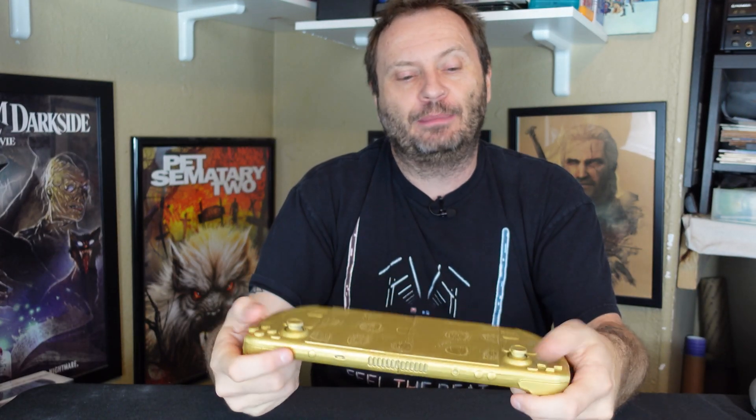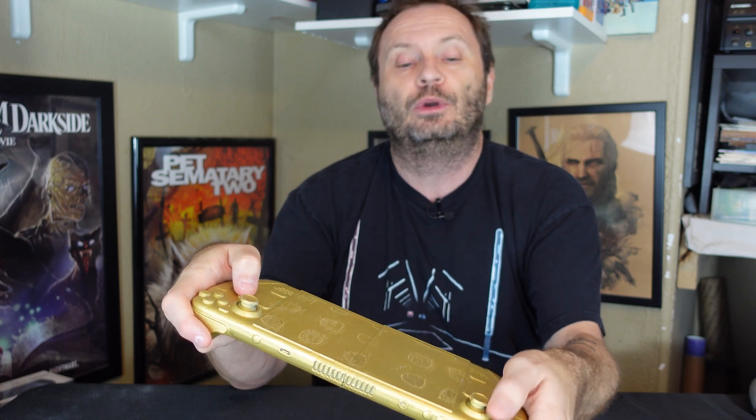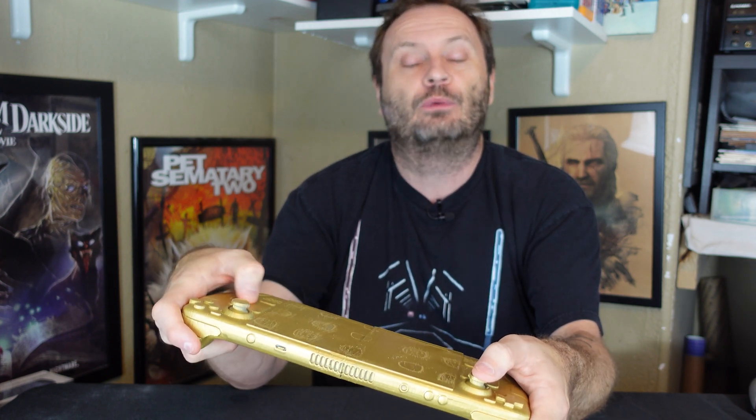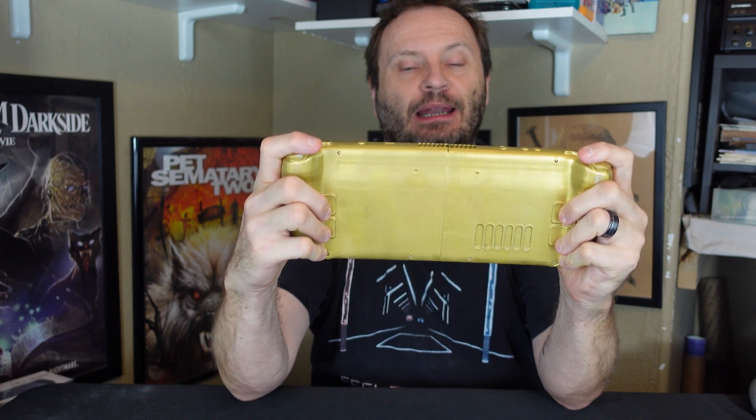That covers the primary controls — the analog sticks feel very comfortable where they are. Now what about the touch pads? Most of us are probably going to be using a split controller scenario, using the left hand to move and the right hand to aim, as shown in most of the videos. The touch pads are not as comfortable, because in order to get down to the touch pad your hand has to slide down on the grip.